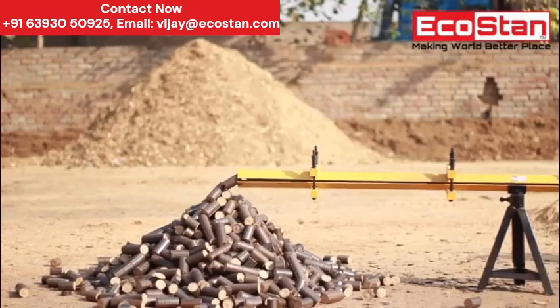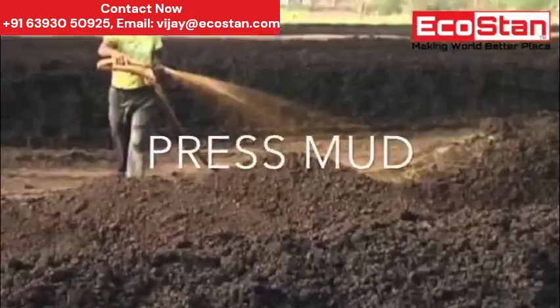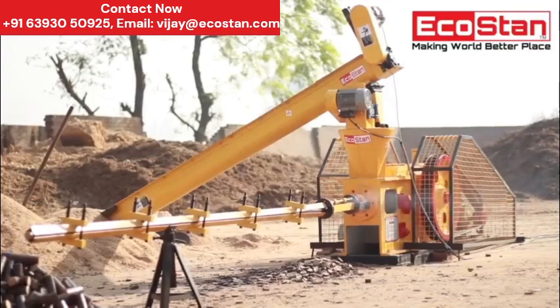Different types of raw material can be used, such as wood chips, sawdust, rice husk, crisp mud, and the list goes on. For best quality and compact briquettes, raw material should be granulated.